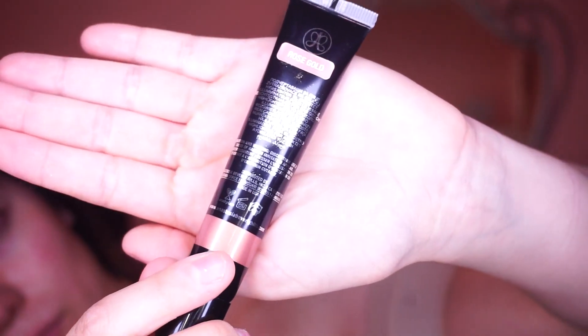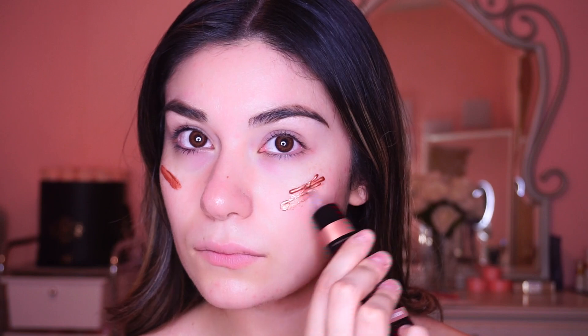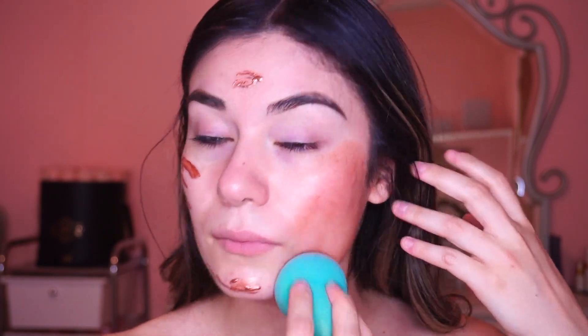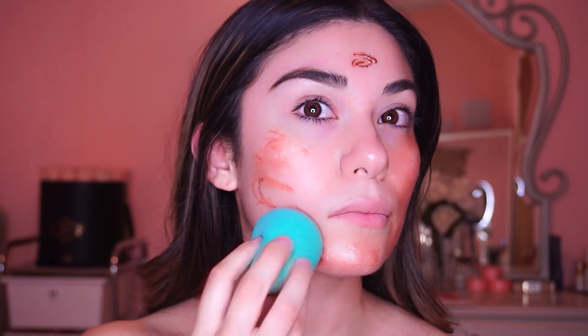I'm using the Liquid Glow from Anastasia, this is in Rose Gold. For prom I really love glowy skin, and this will definitely help my foundation look super glowy aside from the highlight. I'm blending it out like it were foundation with a beauty blender — this is kind of like the base before the foundation.